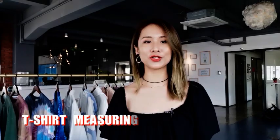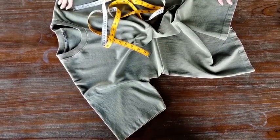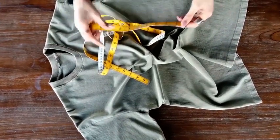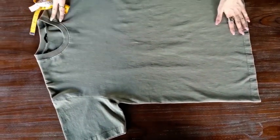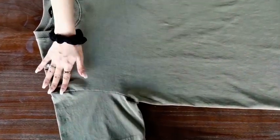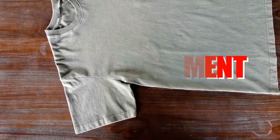After measuring your pants, some people want to know how to measure a T-shirt as well. So now let's learn about how to measure your T-shirt. In order to have the most accurate measurement, first you have to have a tape with you. Then lay your T-shirt on a flat surface and make sure that there are no wrinkles on your T-shirt. There are a total of 6 measurements to measure a T-shirt.